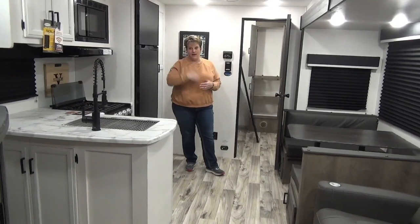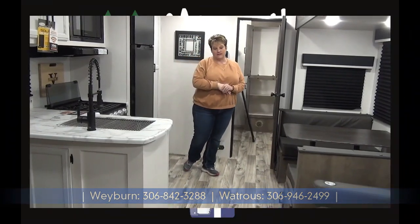Aside from all the wonderful features already mentioned, the Sport Trek also has a taller ceiling height of 82 inches, with the slide-out height at 72 inches — great for taller folks. If you have any questions, give us a shout at Miners Leisure World in Weyburn and Watcher, Saskatchewan.